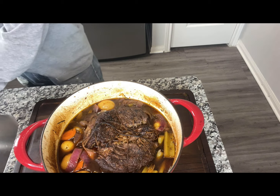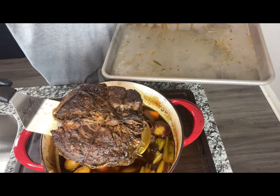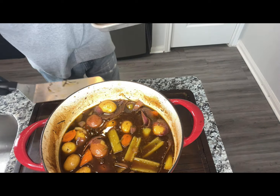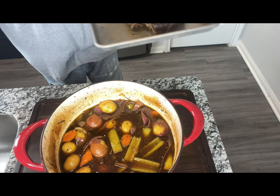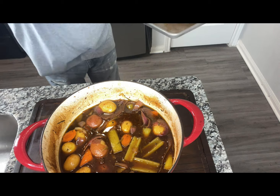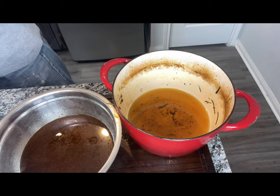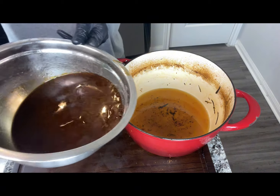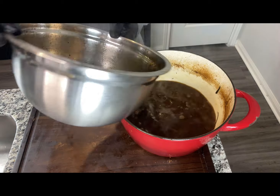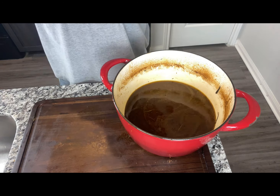We just took our roast out and we're going to place it in our pan to rest. We're going to take our vegetables and strain them, keeping only the liquids, and we're going to start our gravy. We've got our vegetables in the strainer, and now we're just going to pour the liquid back in, bring it to a boil, and add a slurry to thicken this gravy up.